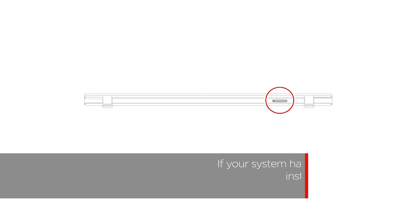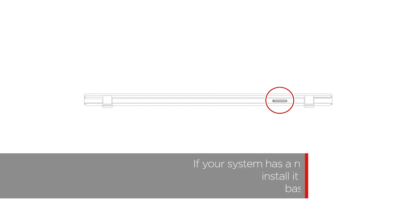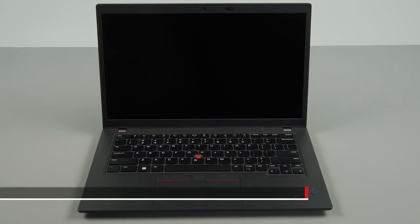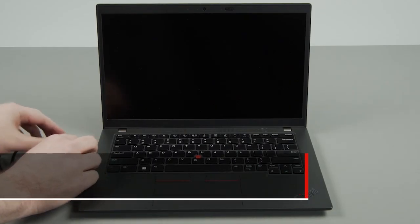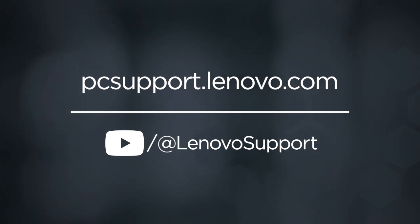If your system has a nano-SIM card tray, install it after installing the base cover assembly. Plug in the power adapter and connect it to your computer to re-enable the built-in battery. To learn more about your device, subscribe to Lenovo Support on YouTube or go to pcsupport.lenovo.com.